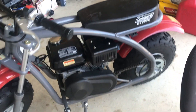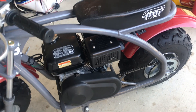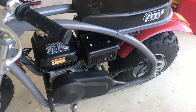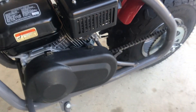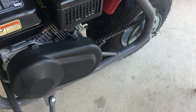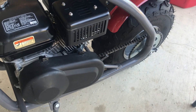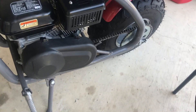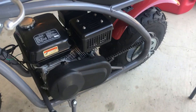This is a Coleman BT200X, and at the moment it's pretty much stock aside from a few modifications such as bypassing the governor and stuff like that. It gets about 31 miles per hour at the absolute max. I did manage to get 32 at one point, but I kind of think that was just a one-off thing — maybe the wind was in my favor. But it's a pretty respectable speed.